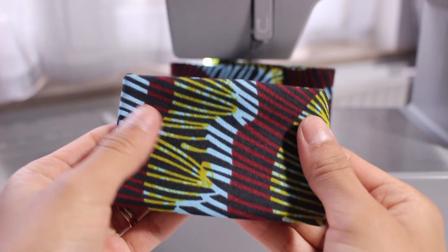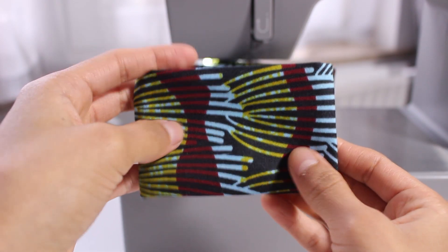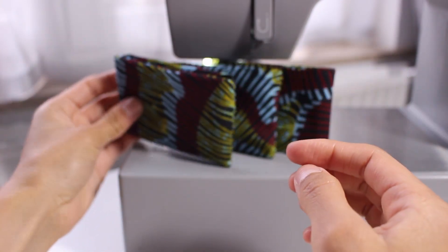Hey guys! Welcome back to Darling Lemons. My name is Monica. Today I'm going to be showing you guys how to make this nice card case. It's a really beginner friendly project and it makes a nice gift for anybody who has cards they'd like to keep in a safe place. So let's get started!